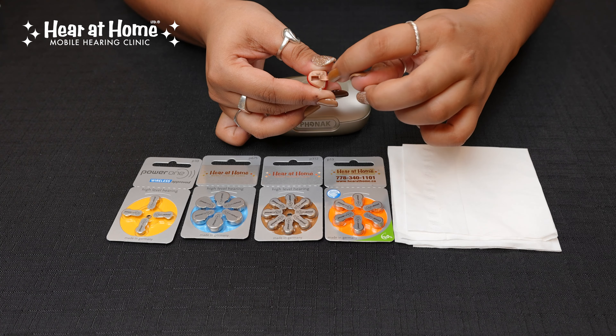To now check if the hearing aid is working, you can cup it in your hands and you should hear it squeal. And that is how you change a hearing aid battery.